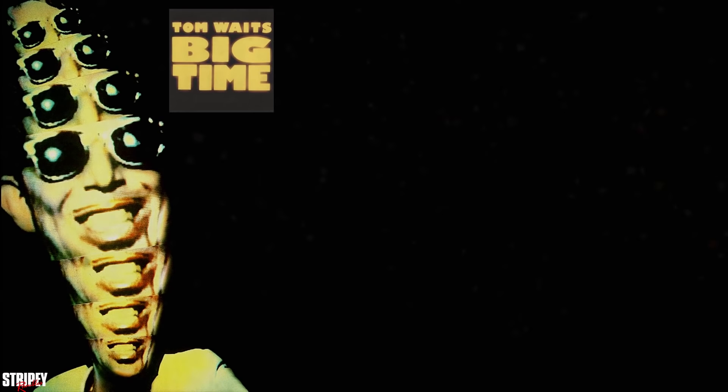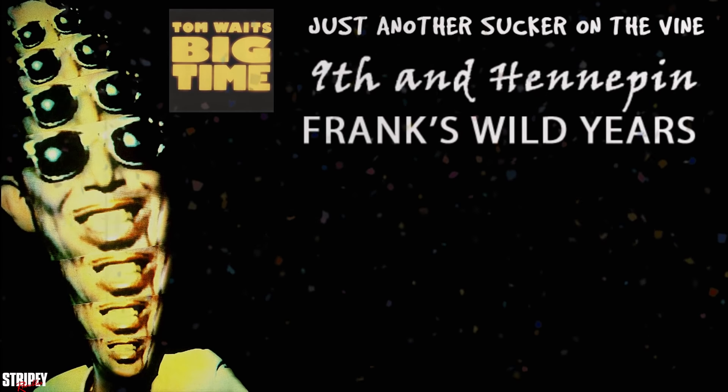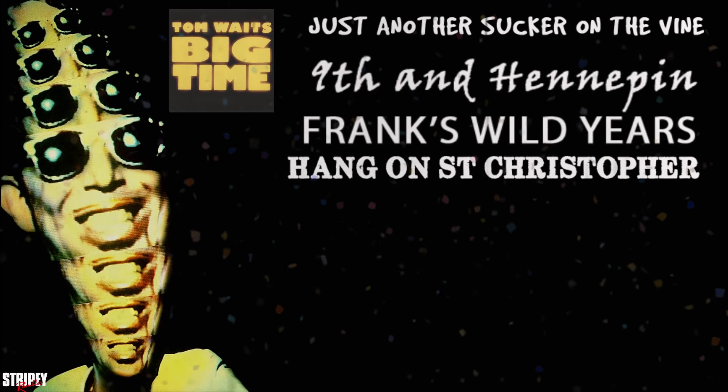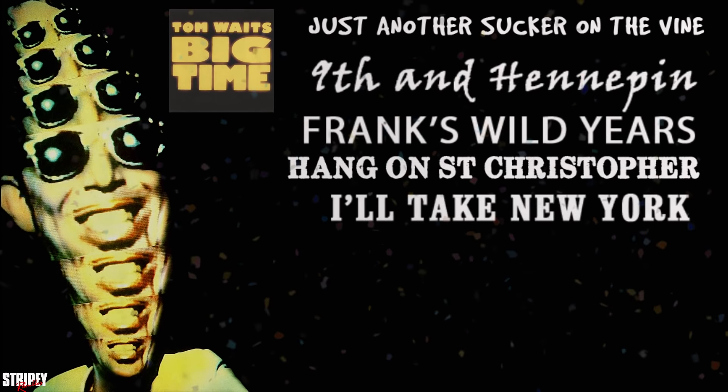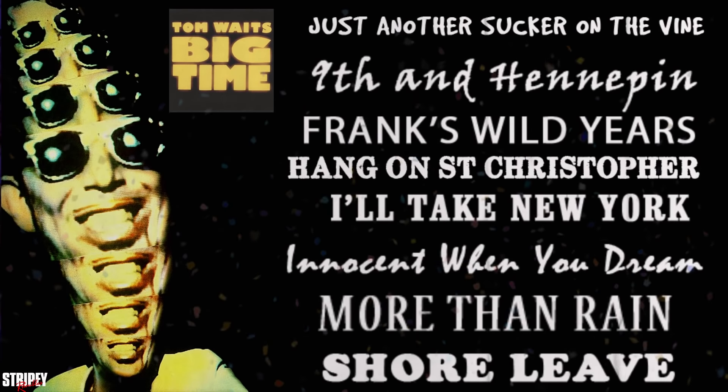I'm not going to do a ramble about the film — maybe in another video — but I would love to see this on Blu-ray. Come on, Criterion! Someone? Anyway, songs from the movie that were not on the soundtrack are: Just Another Sucker on the Vine, Ninth and Hennepin, Frank's Wild Years, Hang On St. Christopher, I'll Take New York, Innocent When You Dream, More Than Rain, and Shore Leave. Shame, but you've really got to have the film.